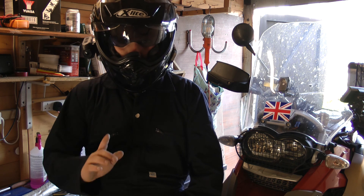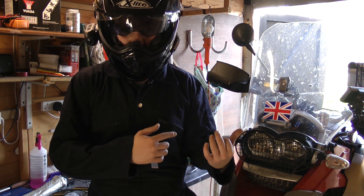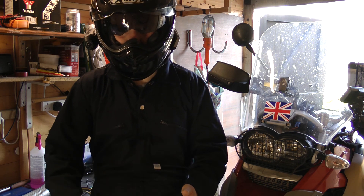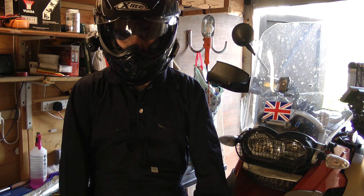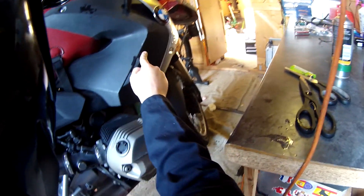Basically, some of the trim panels on the side are scratched to hell and looking really bad, so I'm going to take them off, sand them up, paint them up — hopefully that will come out nice. I've just got some matte black spray paint to put on them, so hopefully that will do the trick. All of this is scratched to hell on these black panels.